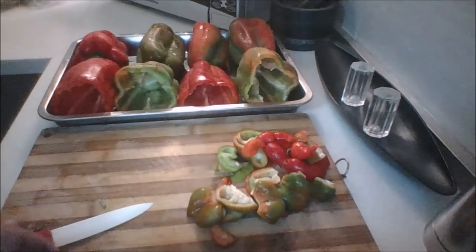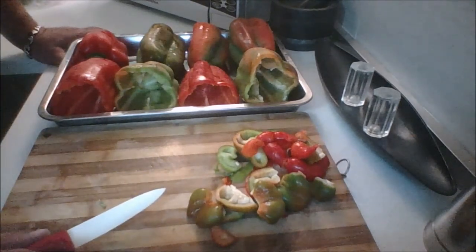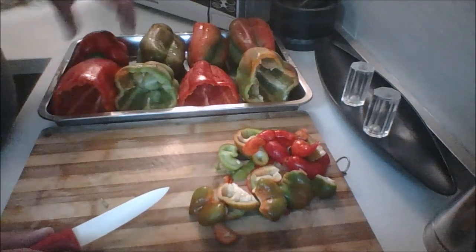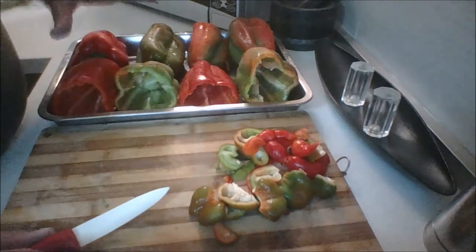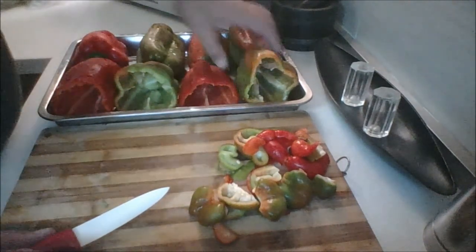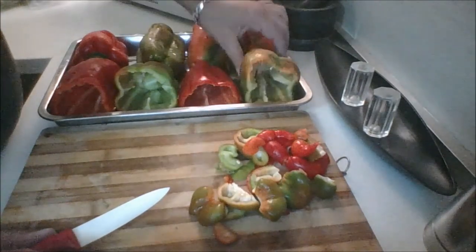Welcome to the kitchen countertop. All of the amounts will be in the description bar below. The first thing you're going to want to do is get your peppers cleaned and prepped. What type of pepper you use is up to you — green, yellow, red, orange, or even a combination of colors, which I find really beautiful.